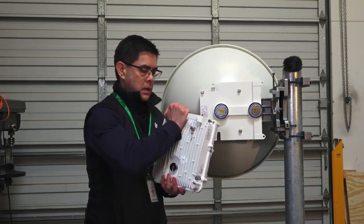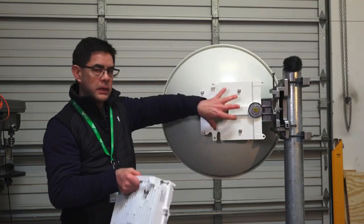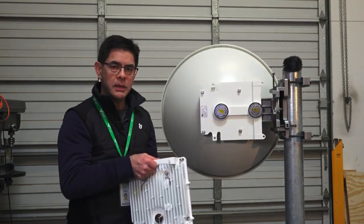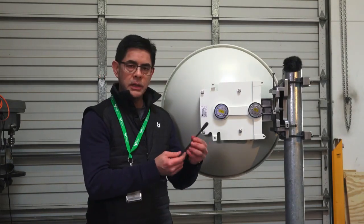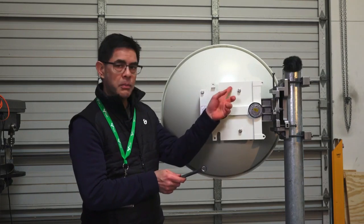So what we need to do — the radio always has to mount with the cables facing down — we're going to take this plate off and flip it around for left-hand mount. In order to do that you need a 13 millimeter wrench to remove these four bolts.